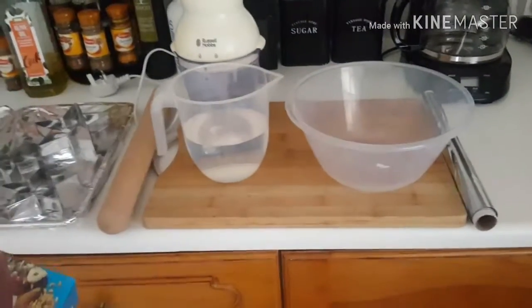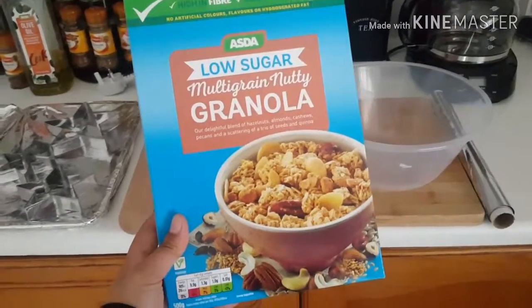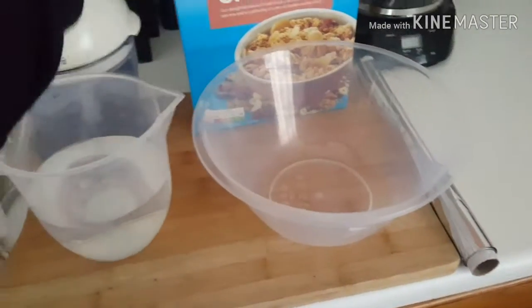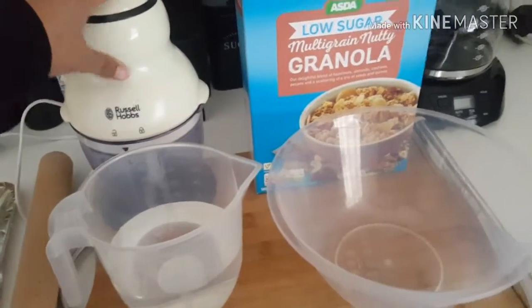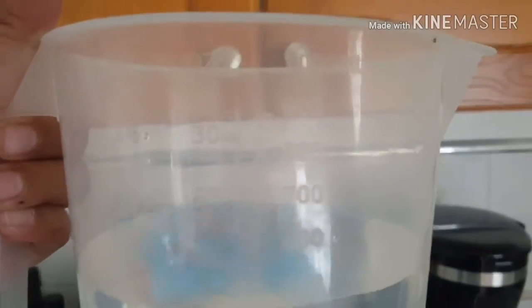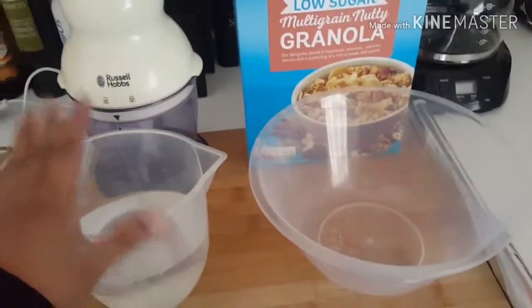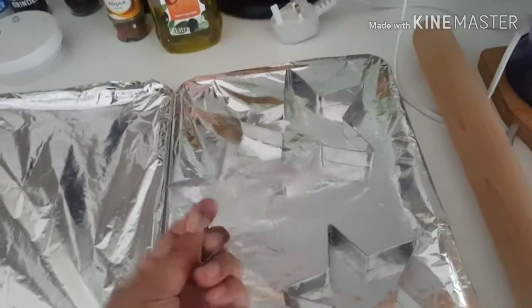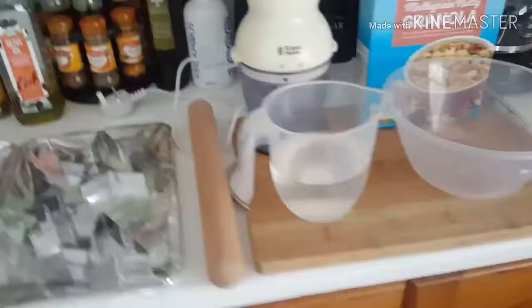Sometimes when you get some cereal and you don't want to eat the whole lot, you've got some leftover — what are you going to do with them? So I'm going to use some leftover low-sugar multi-grain nutty granola. Literally all we're going to need is your leftover cereal, a blender, some water — I have 500 milliliters but we're not going to use all of that — a bowl, some tin foil, a rolling pin, and some cookie cutters. I've got some stars left over from Christmas because whenever I do this I usually put them in cellophane wrap and give them out as cheap and easy gifts.